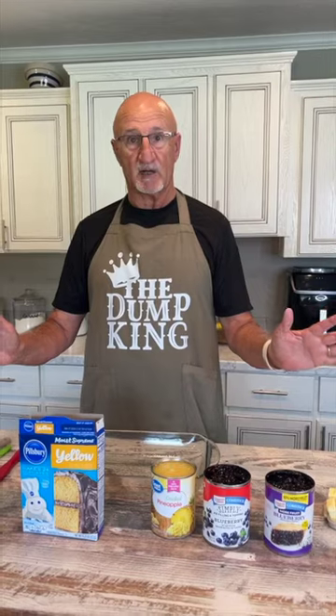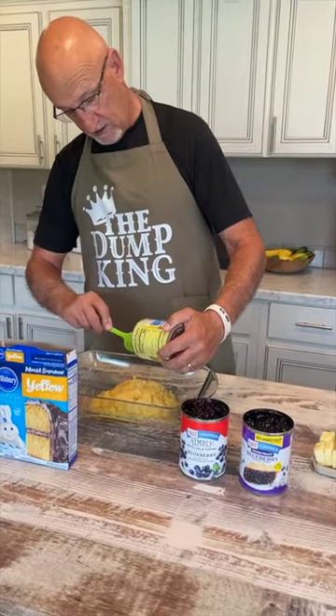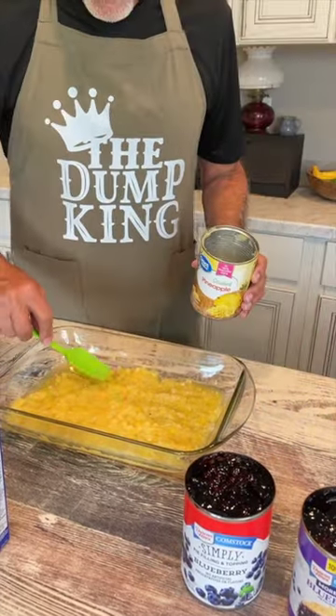You just pour them in a bowl, put the butter on it, put it in the oven. That's it, that's all you got to do. We're going to do the pineapple first — crushed pineapple. And we did spray the 9x13 a little bit before.